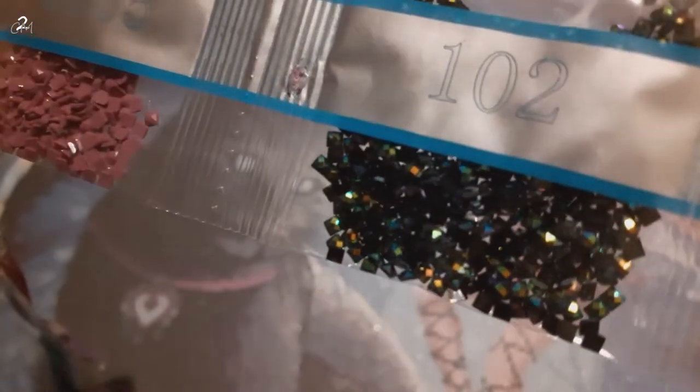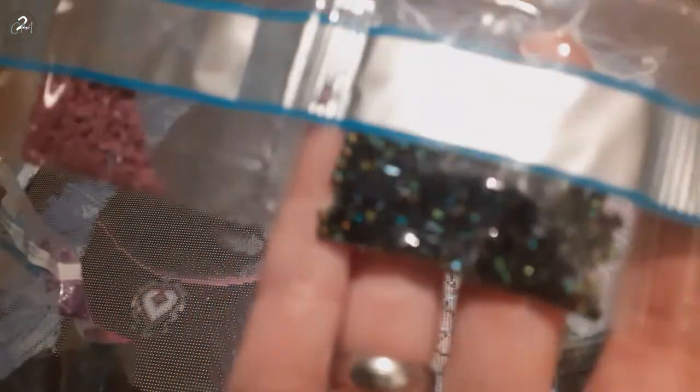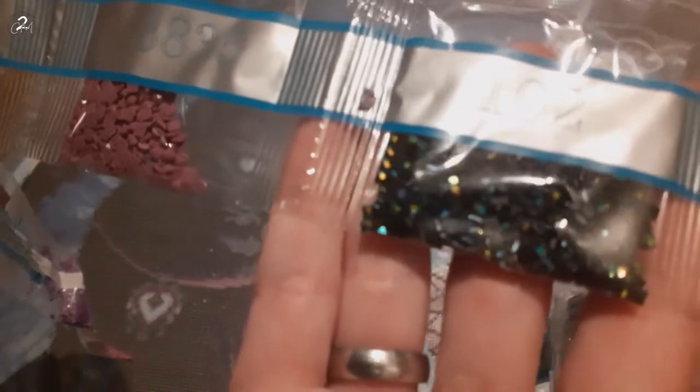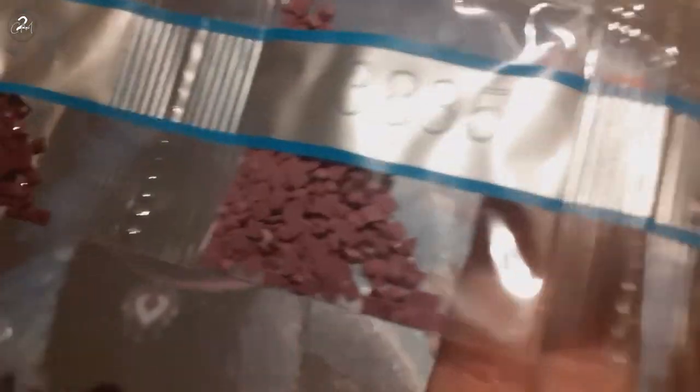I don't think I have had the 102, the black AB, before. Oh wow, these are pretty! They really remind me of car accidents — or rather when cars are gone and they leave oil stains on the road. It really reminds me of that, but oh, that color is beautiful.